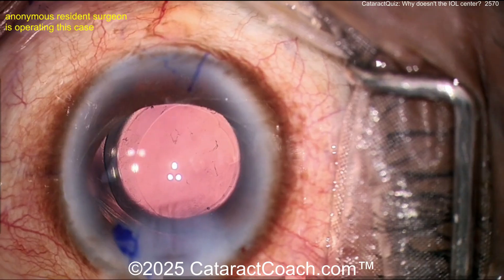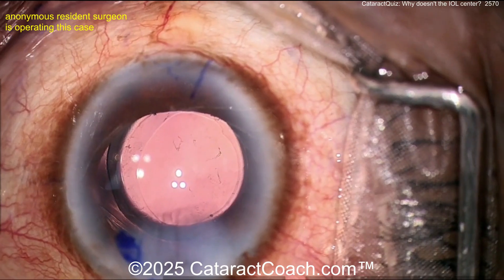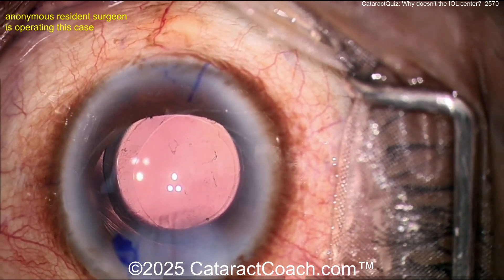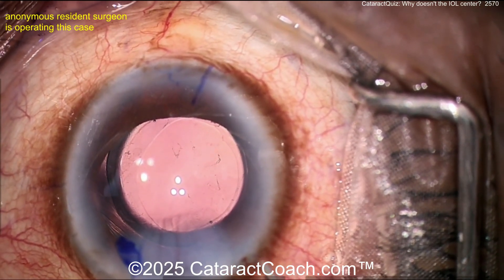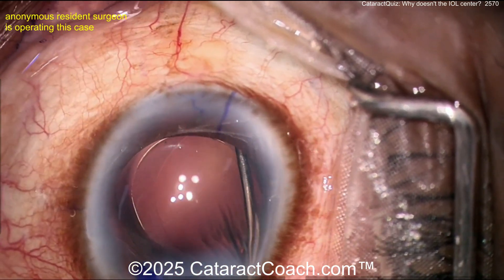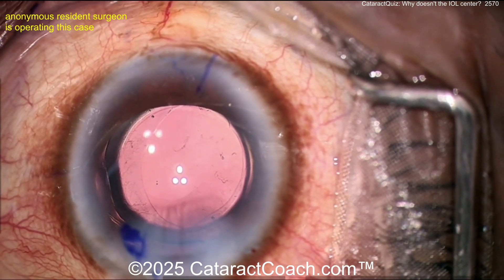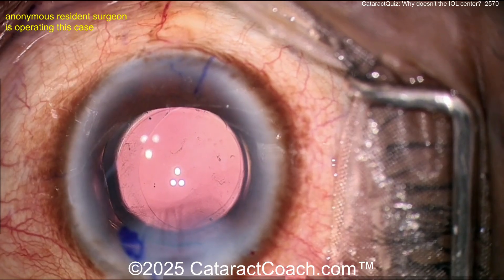What would you do now? Think about it. Look how the capsulorrhexis has shifted over and the IOL has shifted over — what are you going to do? I think you need to put a capsule tension ring in. You've got to address that area of weakness. More viscoelastic, inflating the bag — open up the bag, get that bag wide open.